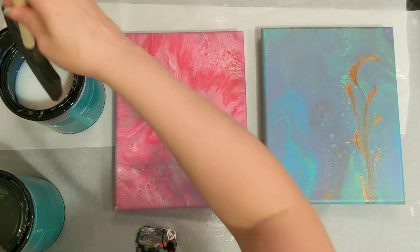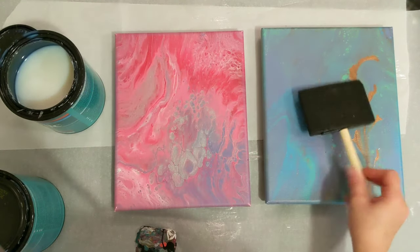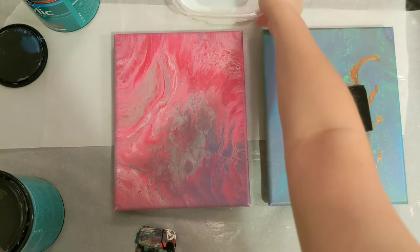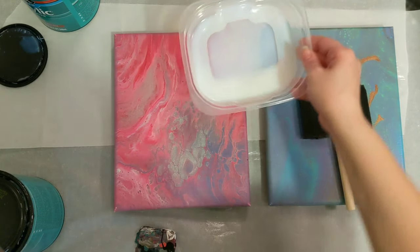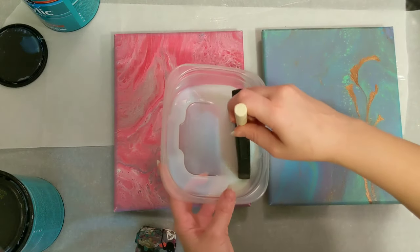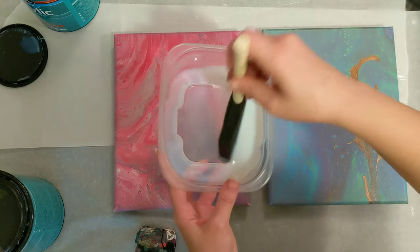I have not used this brush with this can before. I just got a little container and put some of the polycrylic in there. I'll dump it back in if we don't use it all — I'm not sure how much we're going to need because I do just brush this on.